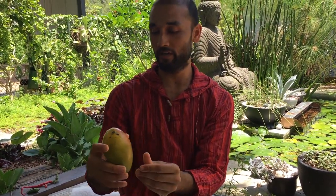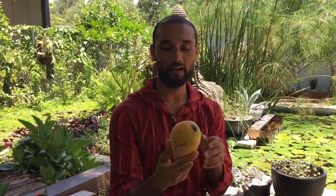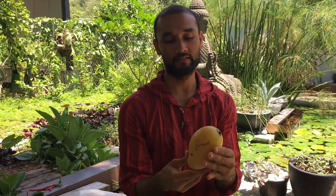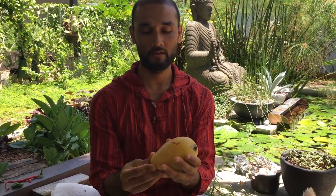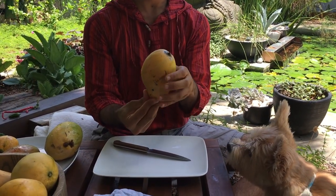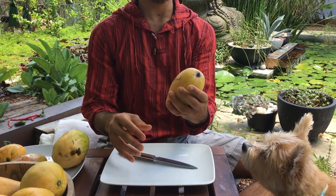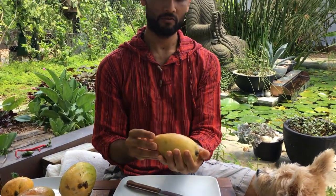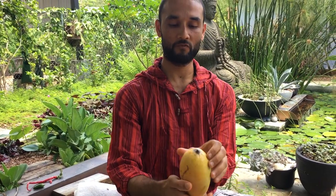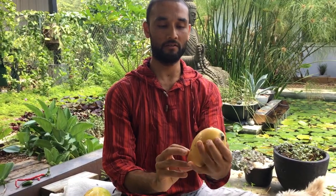We'll taste the Little Gem today as well. We'll start with the Diamond mango. Diamond was a seedling of Julie mango, and Namdakmai was probably its pollinating parent — the shape reminds you of Namdakmai. But the tree grows very slow and is kind of dwarf, which is more like the Julie component. The fruit looks long with a little pointy nose and is clean.